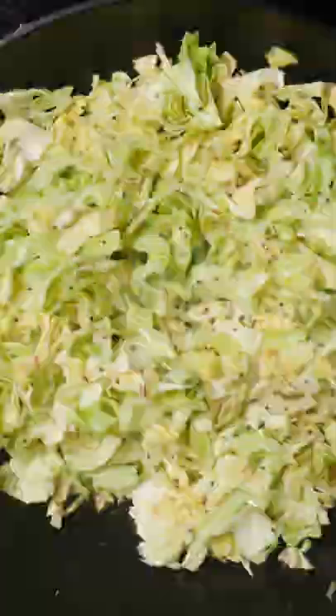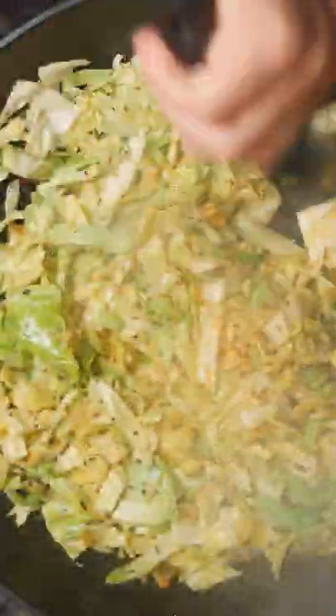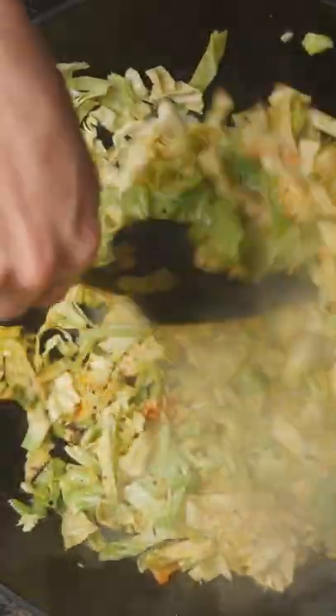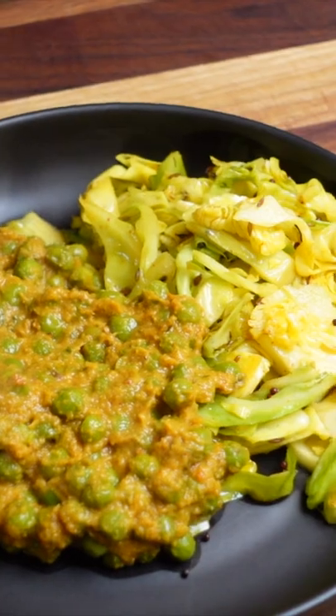Stir-fry it up for a little bit. Add in the Kashmiri chili, add in the turmeric. Stir it up a little bit more. And there we go — we've got a beautiful Indian side dish, or alternative for rice for your Indian meals. Hey, not bad.